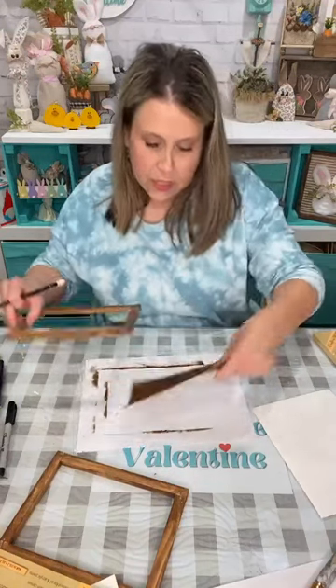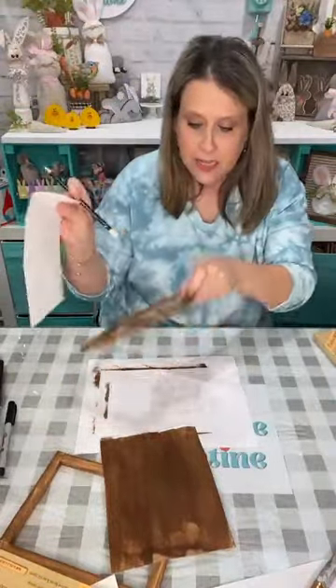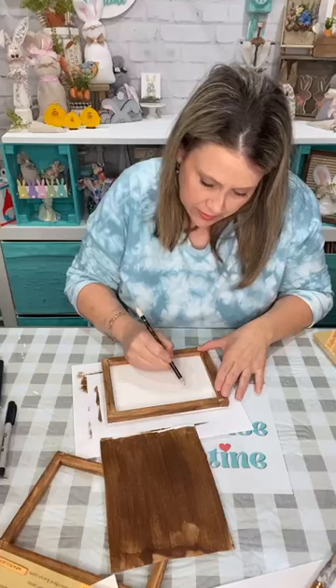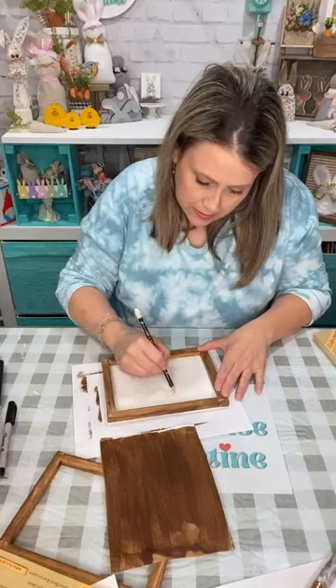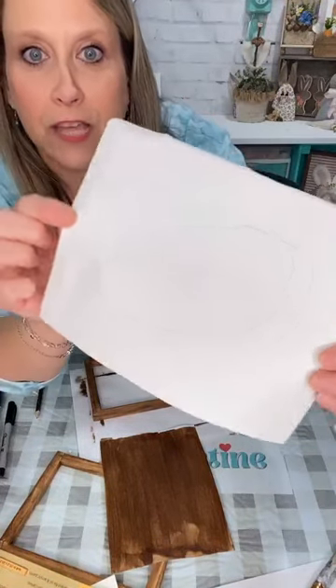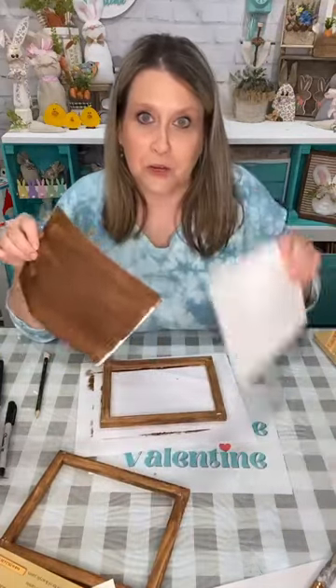Put your frame down so you make sure you're not going too close to the frame when you draw your oval. Now I'll go ahead and show y'all what we're doing so you know what it's going to look like in the end. I did this on cardboard today — can y'all see the crown of thorns? I did it one way and the other. So I did a brown one and we're gonna do a white one.